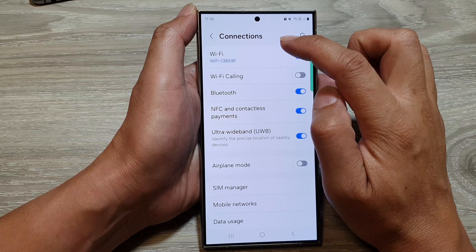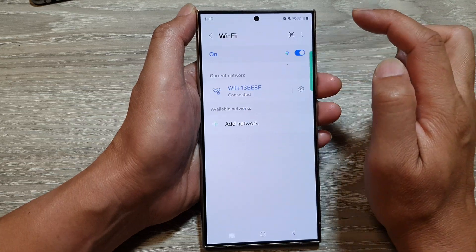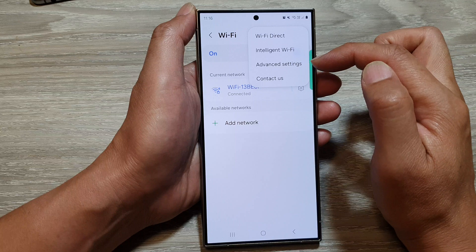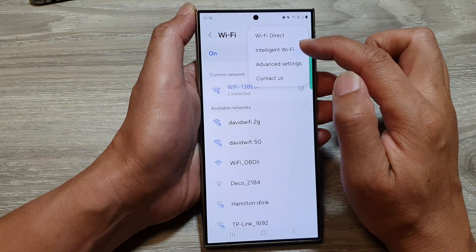Then tap on Wi-Fi, tap on the left-hand side panel and then tap on the more button at the top. From the pop-up, tap on intelligent Wi-Fi.